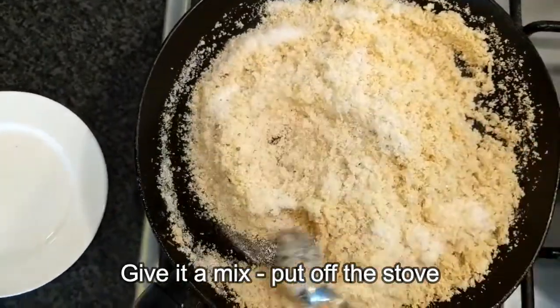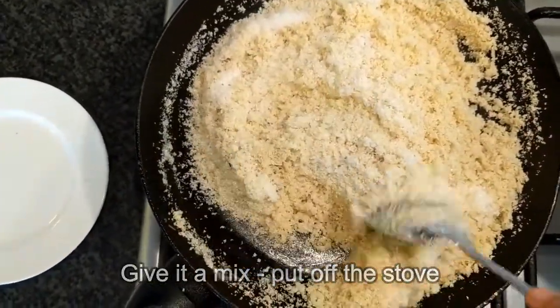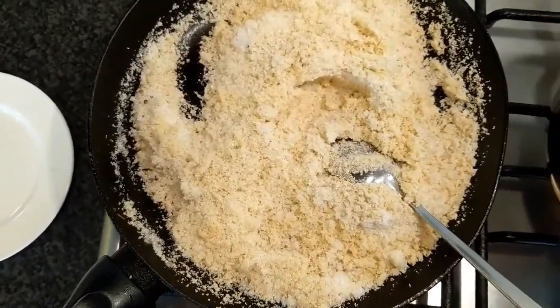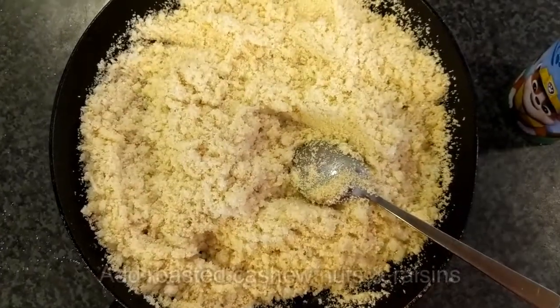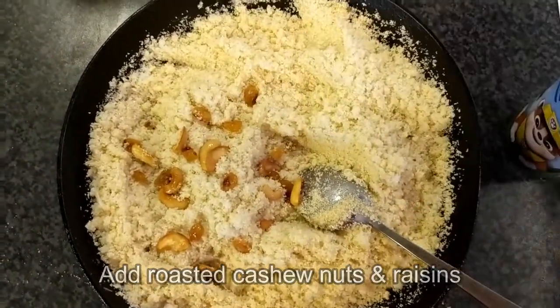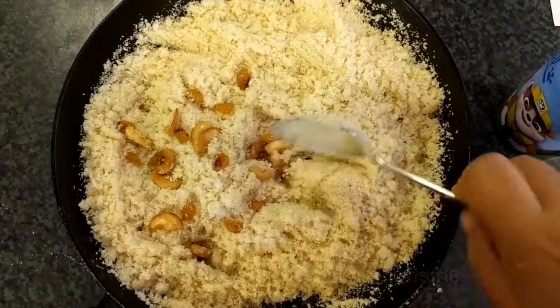Add the dough and mix it. Now we add the cashew nut and mix it.